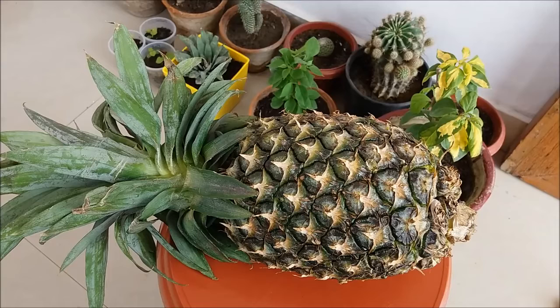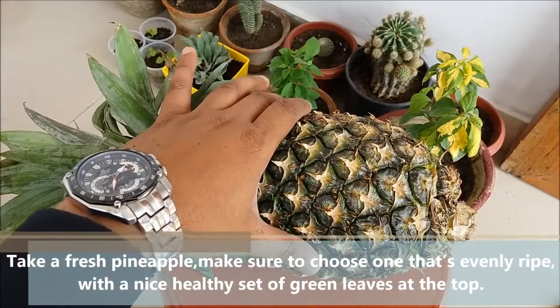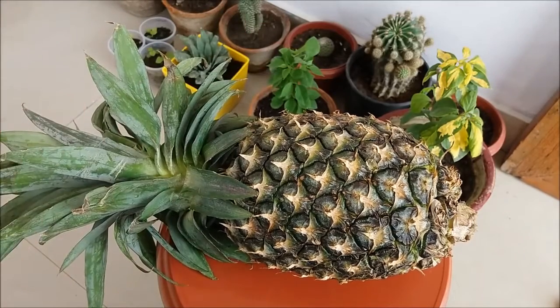Hello guys, today we will learn how to grow a pineapple plant from a pineapple fruit. Take a fresh pineapple and make sure to choose one that's evenly ripe with a nice healthy set of green leaves at the top.